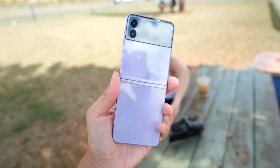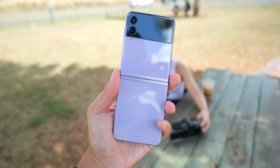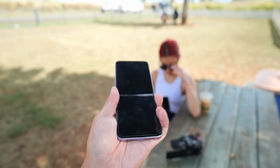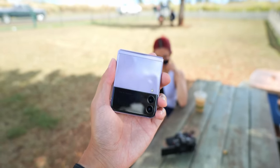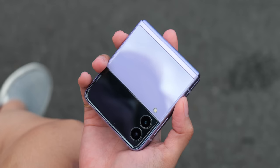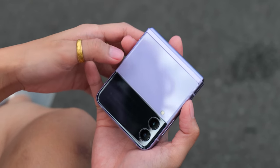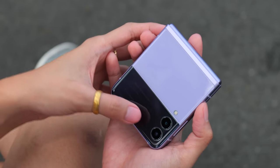I have the matte black edition here, but back in Hawaii we were using the lavender review unit. This might be the phone many of you are seriously considering because it literally flips down into a smaller form factor — easier to carry in pockets, purses, and bags. One of the main things it offers is the cover display, which lets you check notifications and access info cards. Like the Z Fold 3, this is still not a phone you want in precarious situations where dust or sand could get in the gap.